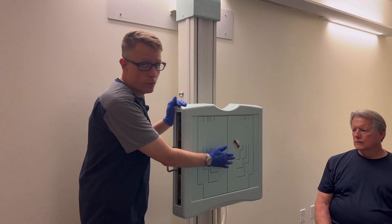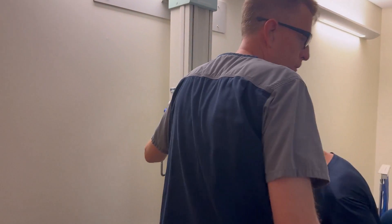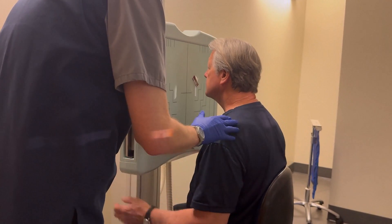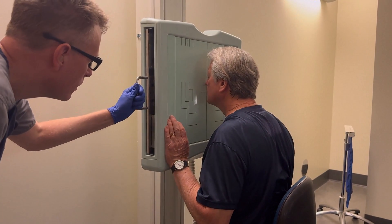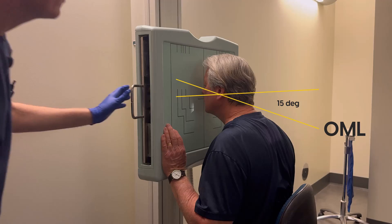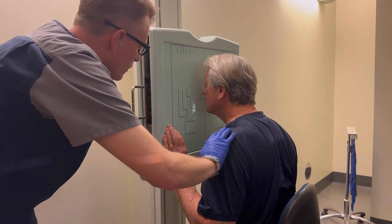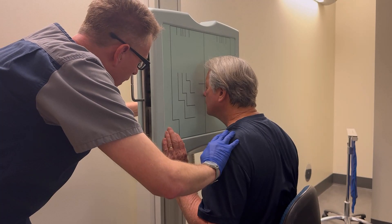I'm going to have you bring yourself over and get you close. You're going to face the board directly, then just put your nose against it. Bring your chin down slightly. I'm looking for about 15 degrees from the orbital line to the center of the Bucky — 15 degrees extended up from there. Once I have that correct, I'm going to move my Bucky so the centering is up at the nasion and glabella area.